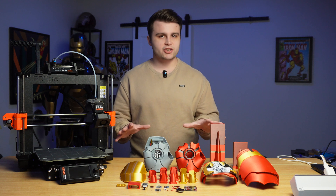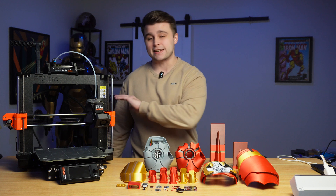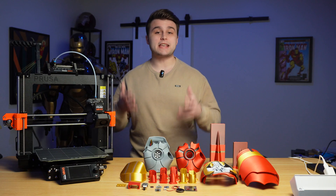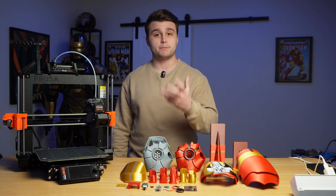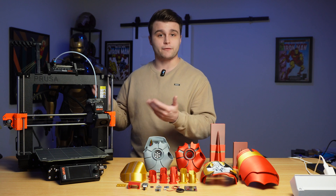Now usually when I work on a project like this, not only would I be 3D printing everything, but I would also be spending days and days sanding everything down to get it super smooth before moving on to painting. But for this project, we're actually going to be doing something completely different. In recent years, a lot of 3D printing companies have developed their own systems for 3D printing in multiple materials. In the case of Prusa, they have developed their very own multi-material unit called the MMU3 for short.